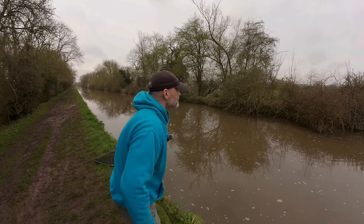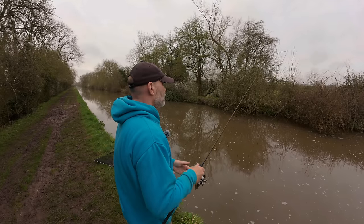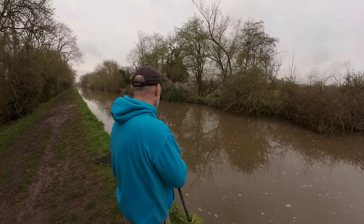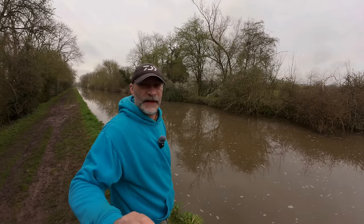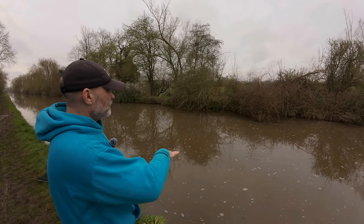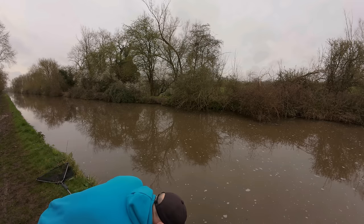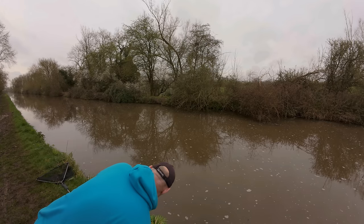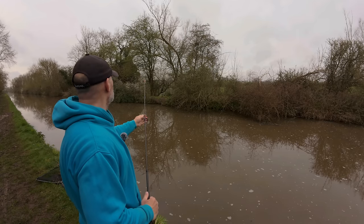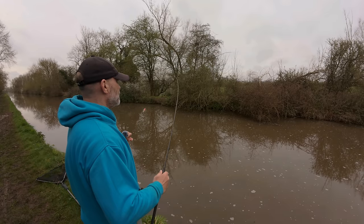What I like to do is have the weight so that it's too heavy for the float - that way if you're fishing under depth off the bottom, the float will go under so you know to adjust it. I'm just going to change the trace on this other rod because it's looking a bit old and manky, and then we'll get this one in as well.